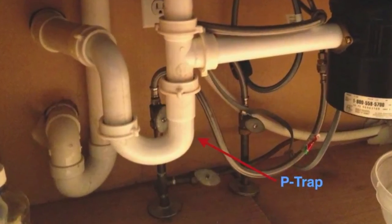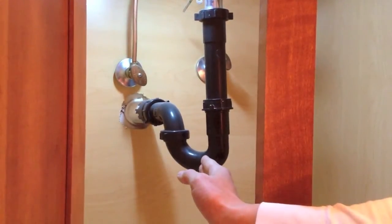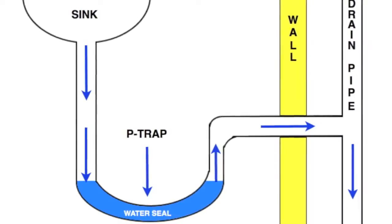Most drains that connect to sewers require p-traps. P-traps function to hold a small volume of water at all times. The reason they hold this water is to create a water seal, which serves as a barrier preventing sewer gases from seeping up into our homes.